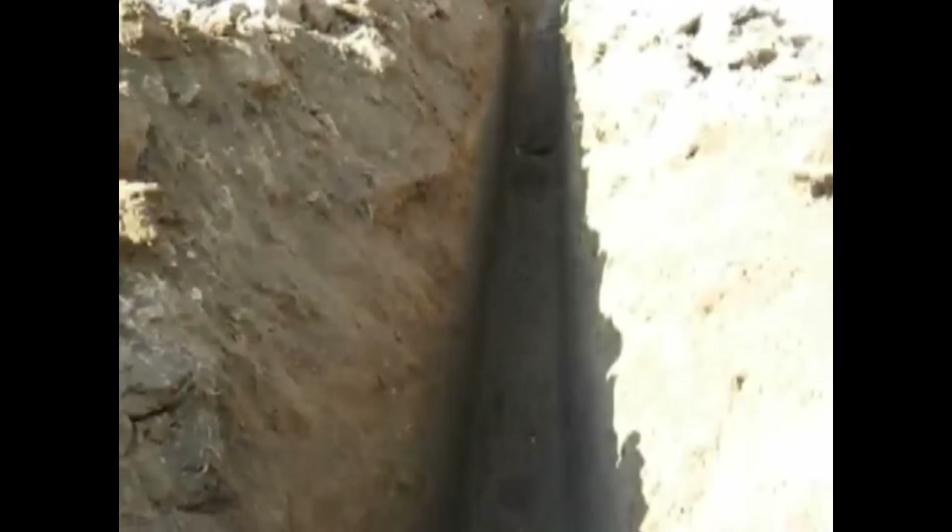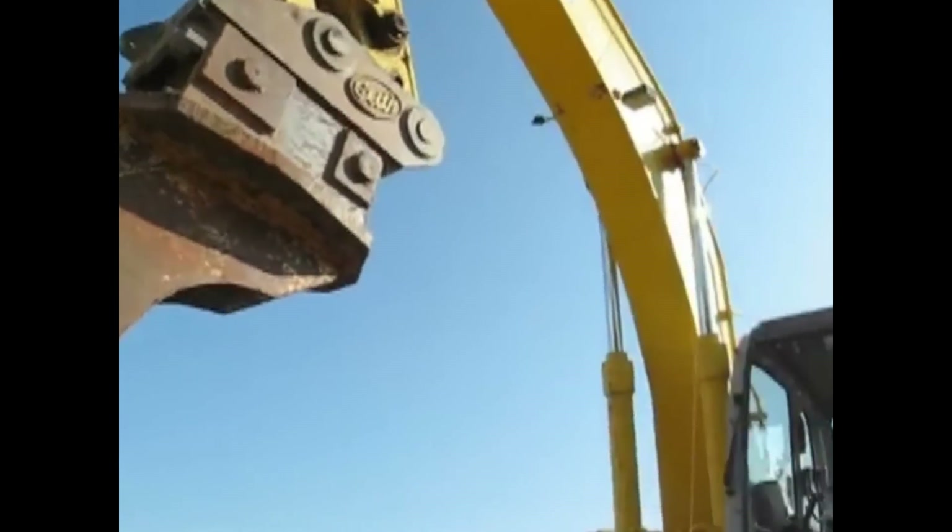I'm going to take you down and show you how smooth and perfect this grade is. Look at the bottom of that ditch — a trencher can't even match that in any way possible. That's the bucket, that's the system.